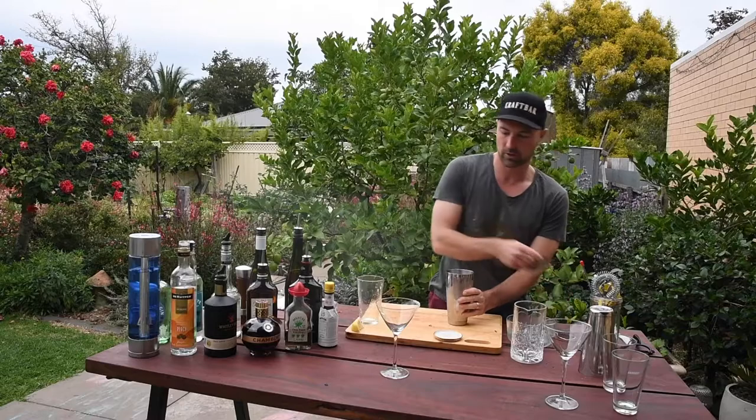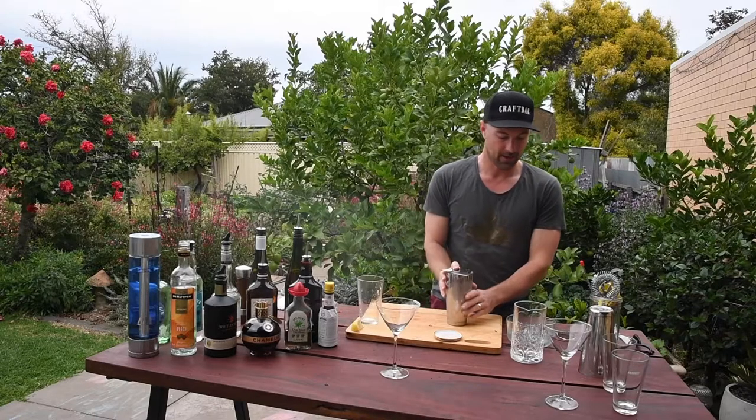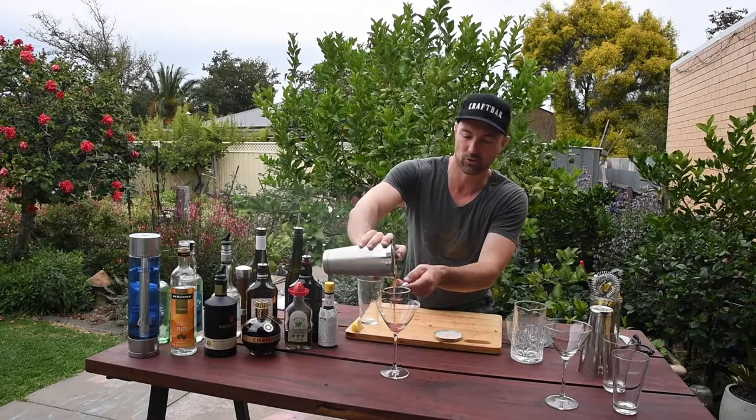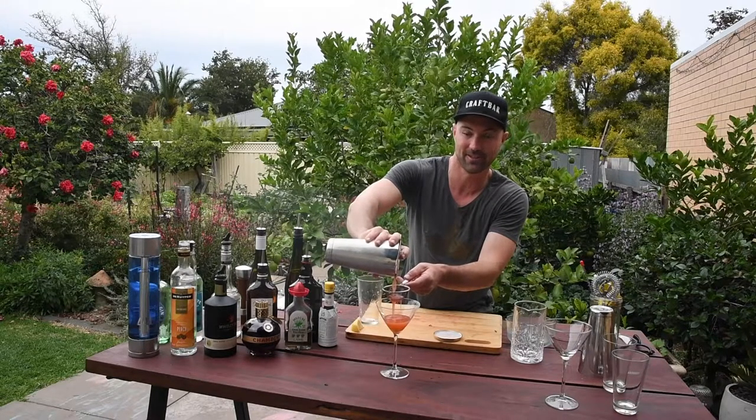Now, we want to use a tight strainer and another strainer because those strawberry seeds get into absolutely everything, and no one wants them in their teeth.